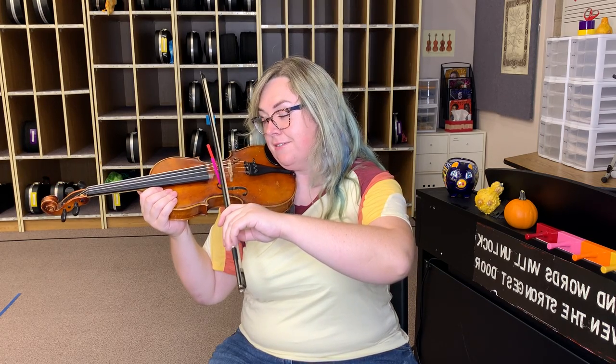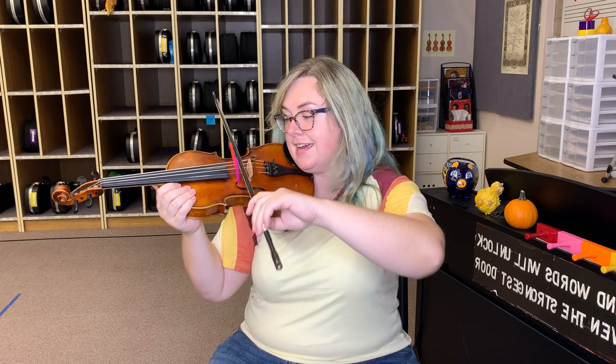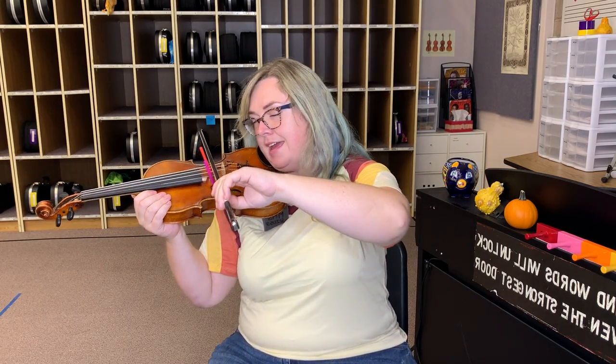Find your D string. Ready, go. And ready, set — G string. Ready, go.